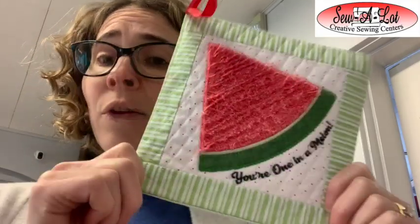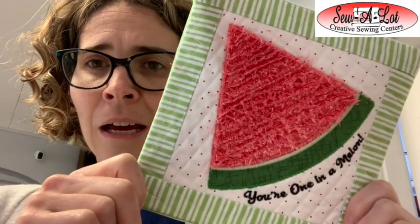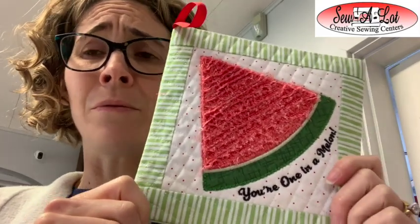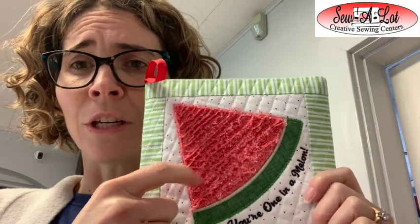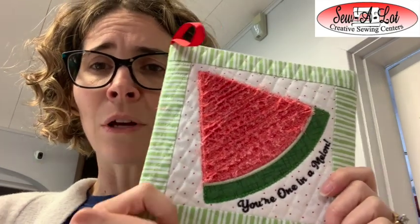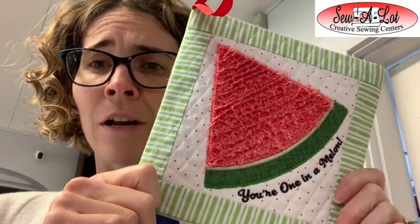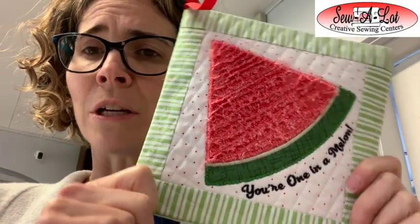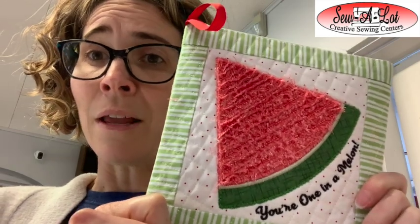It is an in-the-hoop potholder. It comes in three sizes. You could use it for a trivet, you can use this for a quilt block, you can use this for pin cushions — lots of ideas that you can utilize this little guy for. But it is done with chenille, we can create it as an applique. Lots of fun stuff we can do. So here we go — we're going to get started on the official project for the month and do our chenille quilted potholder in the hoop.